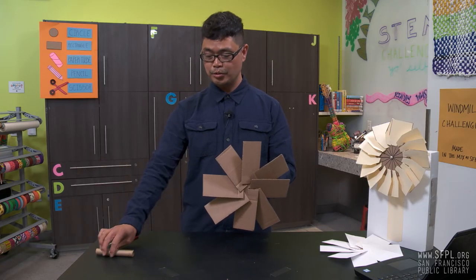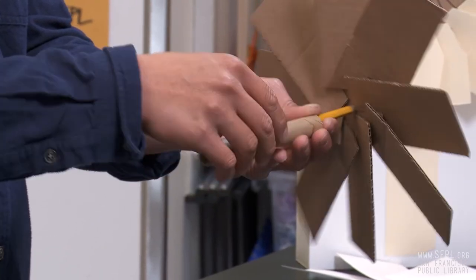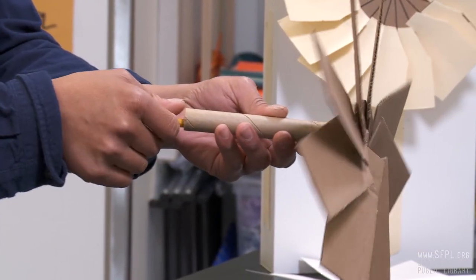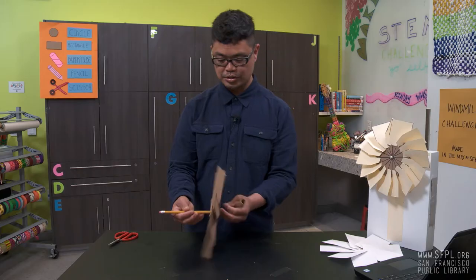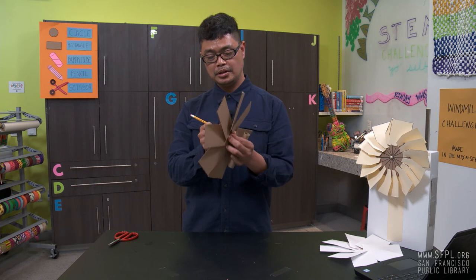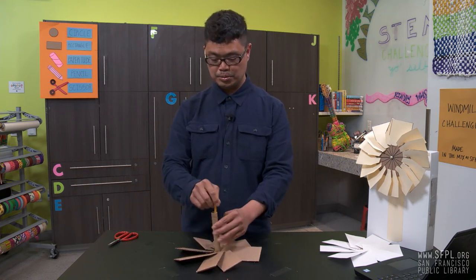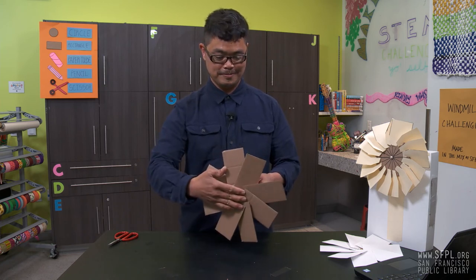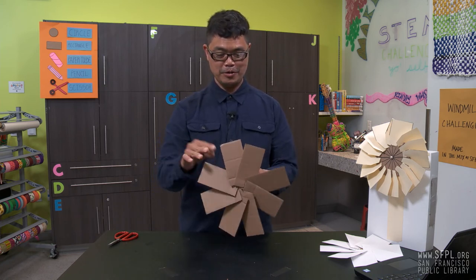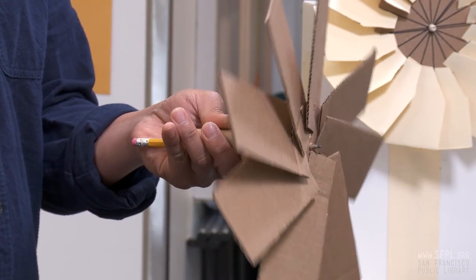Well, not yet. Grab your paper tube and insert it behind the axle. That happens — you just reinsert the axle. Insert the paper tube. And now we have a windmill. Face it towards the wind and see how it spins.